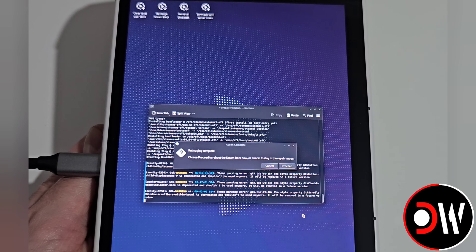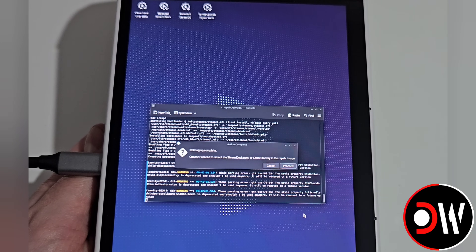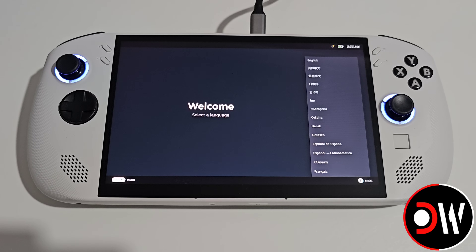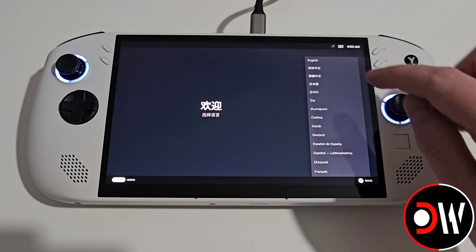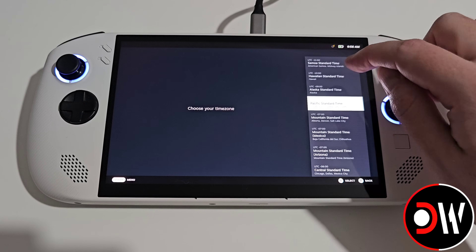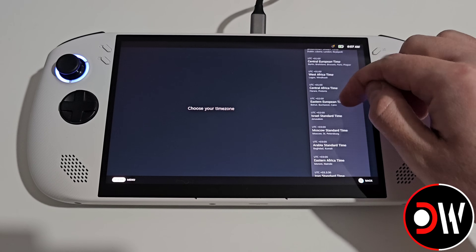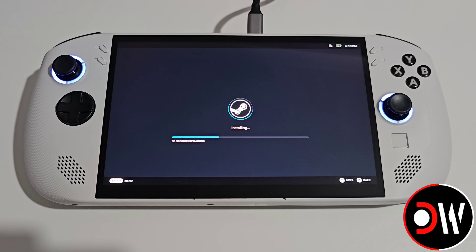Once the installation is complete a message will appear saying we can press Proceed to reboot our device. After a few minutes our device will restart and we'll boot into the initial setup of SteamOS, where we want to choose our language, our time zone, and our Wi-Fi password. SteamOS will then download any updates required and boot into gaming mode.